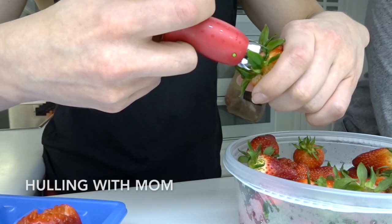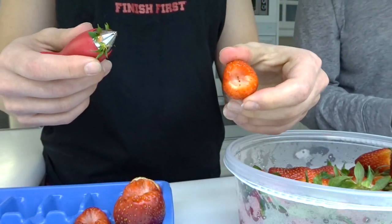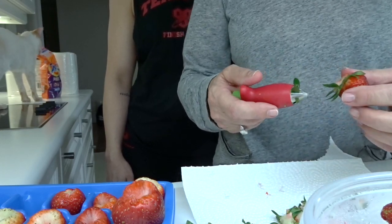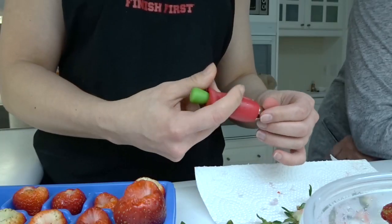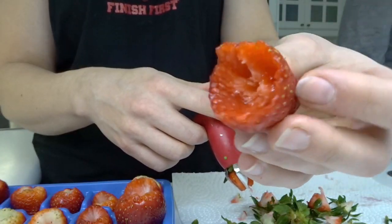The strawberry huller arrived. Stop partway — don't go all the way in. If they're really ripe and soft, you can't use this machine. You have to have ideal-shaped strawberries to make it work — you need big ones. That one's going to need a crown now.